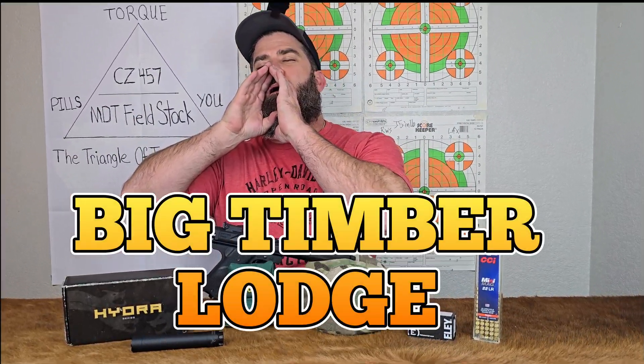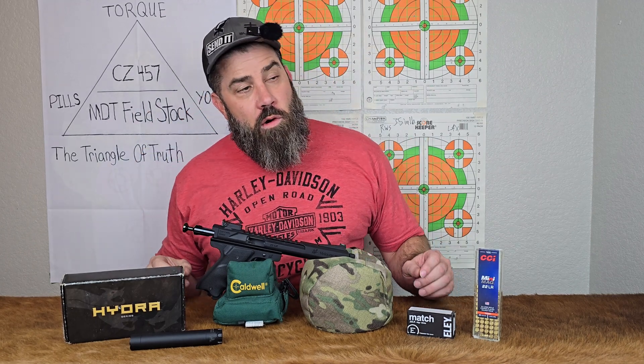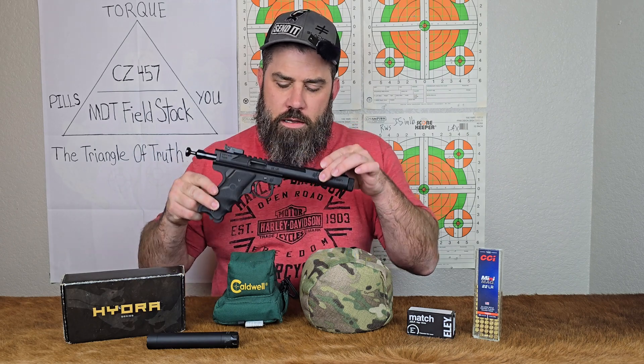Hey everybody, it's Nicholas Rodgers with the Big Timber Lodge. Coming back at you today with another fun and exciting video where we're going to answer the question: does a suppressor increase velocity for your handgun?